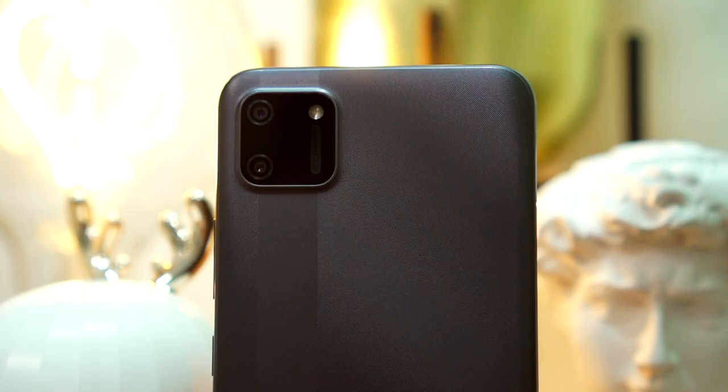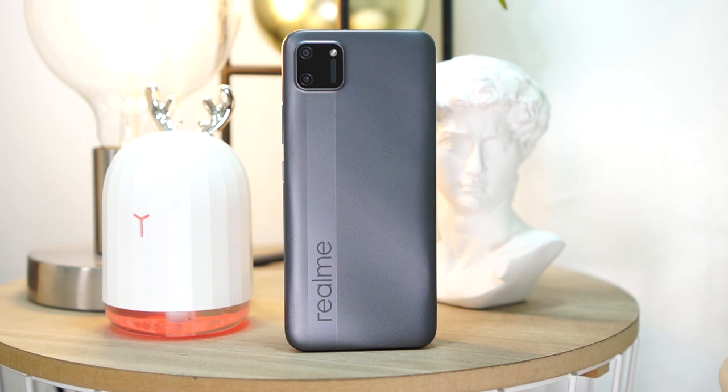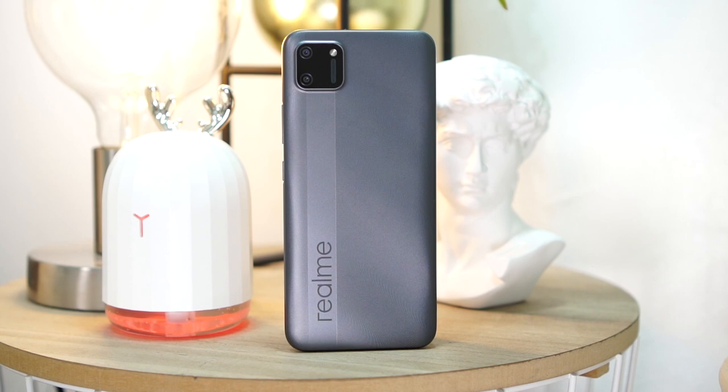For my first impressions, the most noticeable change is the new square camera bump. It is unlike the vertical pill-shaped cameras of Realme budget phones of the past. The Realme branding also stands out more. It is placed along the smooth line that runs across the back underneath the camera bump, giving the phone a dual-tone finish. I'm not entirely sure if I'm a fan of this, but it does look kind of nice. The phone is made out of plastic, and the back is grippy because of its textured finish.